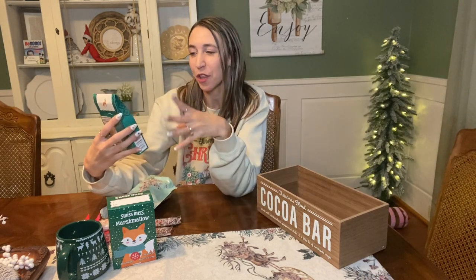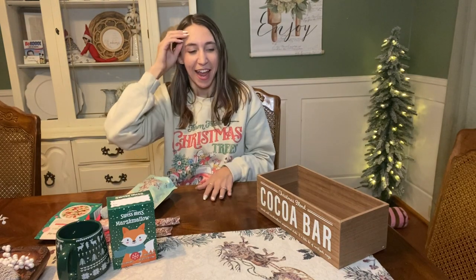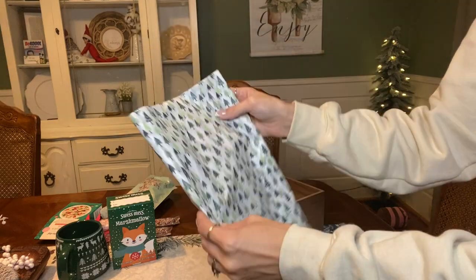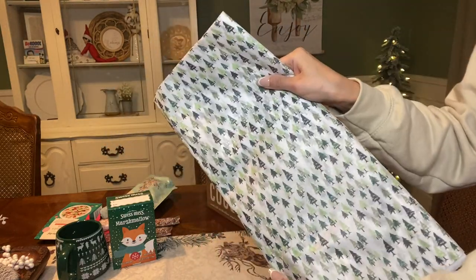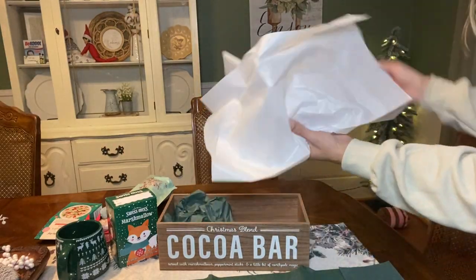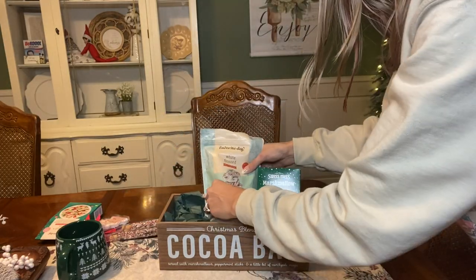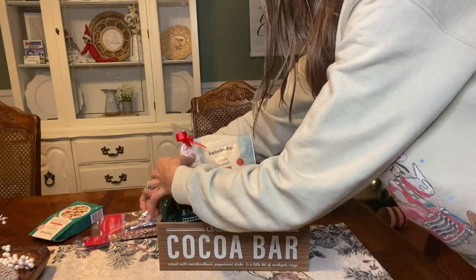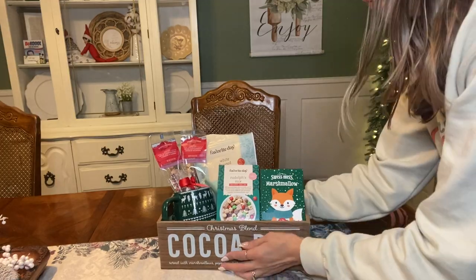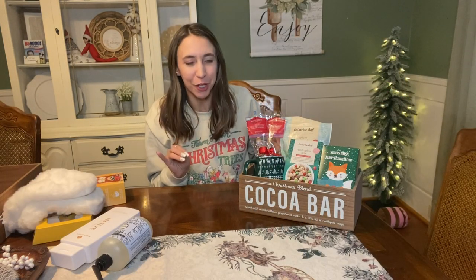The last thing I got to put in this basket is Rudolph's Mix - it's an indulgent trail mix and it looks so good. I also forgot to mention I got some tissue paper from the Target dollar spot - it was $1 for all the tissue paper and it's super cute with the little trees on it. So we've got our first basket finished. It turned out super cute and very inexpensive.